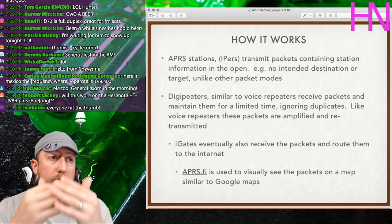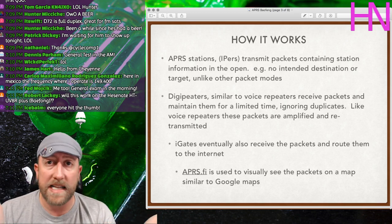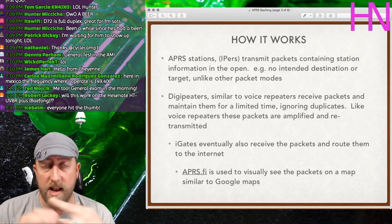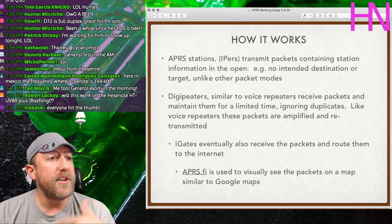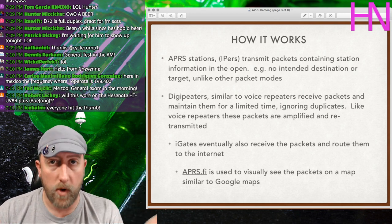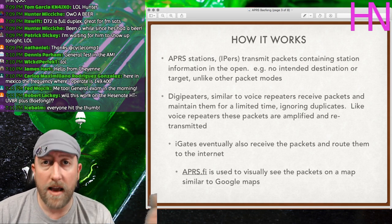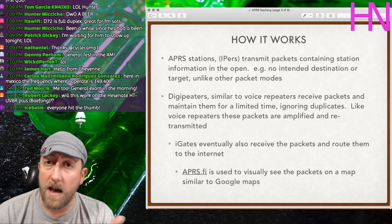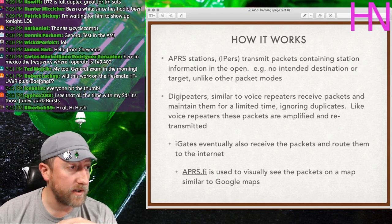The digipeater also manages duplicate packets — if you have a runaway transmitter spamming packets, it will only send one and then wait 30–50 seconds based on a timer set by the digipeater owner. The igate takes those packets and sends them to the internet, so you can view them visually on something like APRS.fi. Let me show you what that looks like.